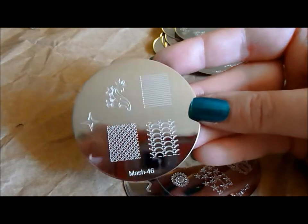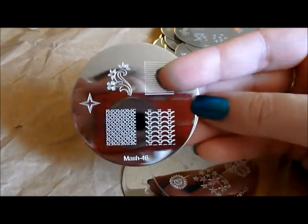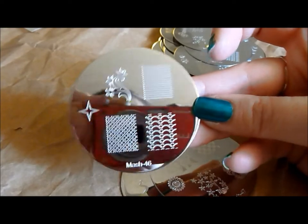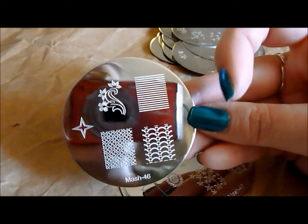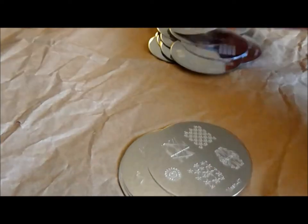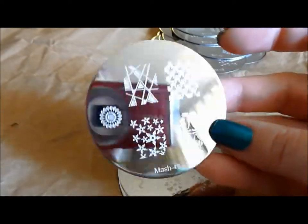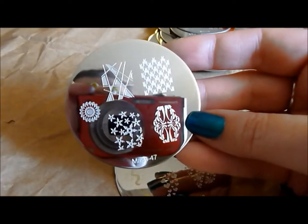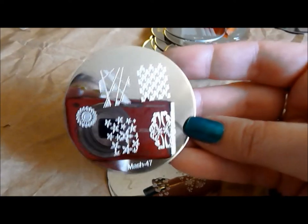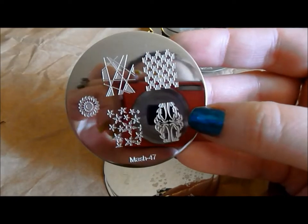Here is MASH 46 — I just love this down here, I think it's so Art Deco looking. And then you've got this beautiful flower and swirl design, some more lines, and some stripes. This is MASH 47 — I love this snowflake pattern at the bottom, it kind of reminds me of a Ninja Star. Ninja Star snowflakes! And another one of these full nail designs that's almost kind of tribal.